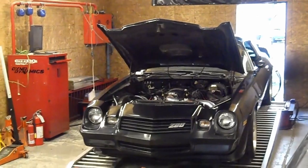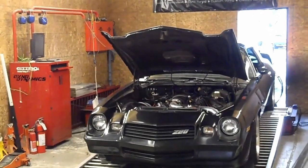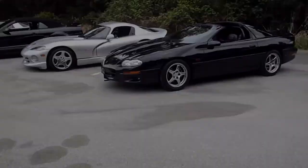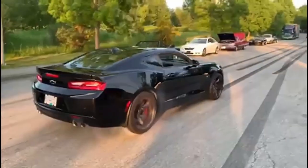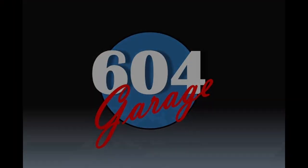Welcome to another episode of the 604 Garage. Welcome back to the channel everyone. One of the things you may find when working on projects is that there's always an expensive tool to do the job, and most of the time it's best to get those tools. But sometimes you want to explore more cost-effective alternatives, and that's just what I'm going to do here.